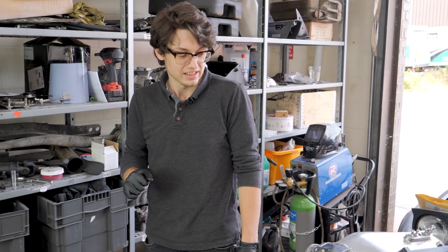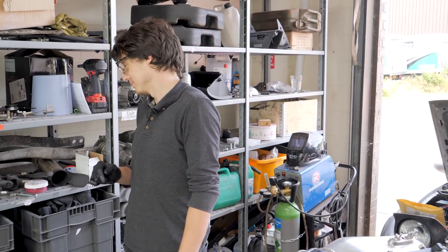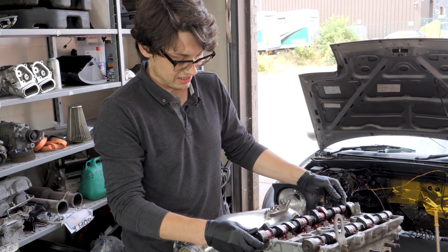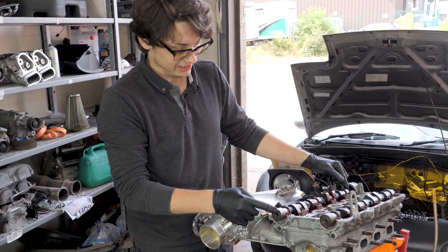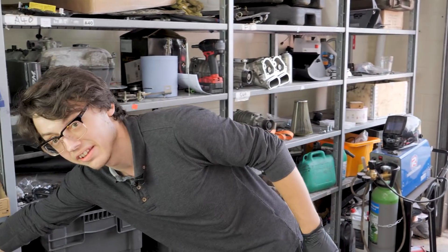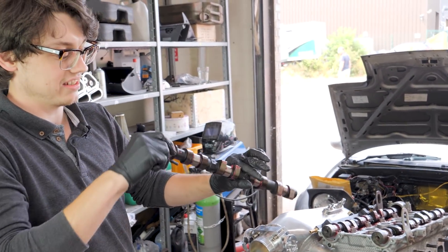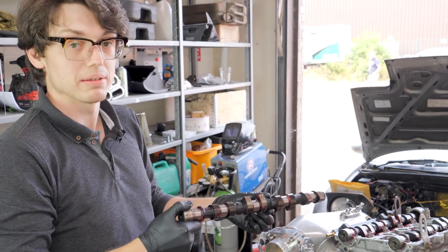Test all the clearances — they should be in the middle, that was the plan. If we put that one in at its actual TDC we'll be wrong. We need to orientate the lobes so they're close to what the original intake cam would have been, so at least we're in the ballpark.